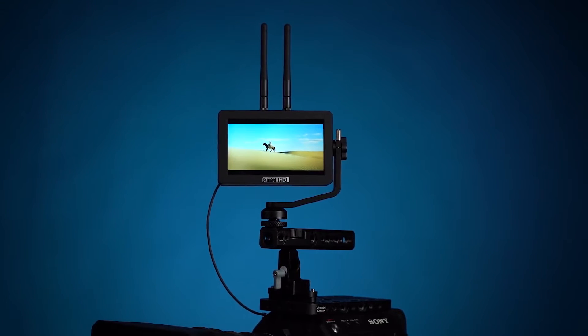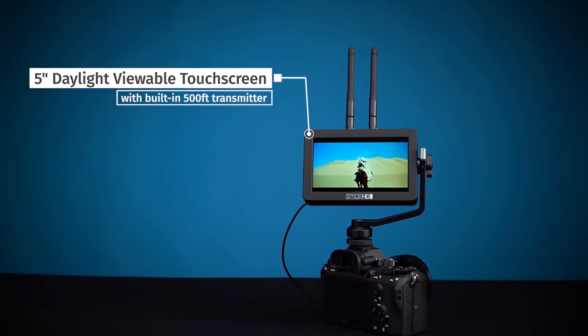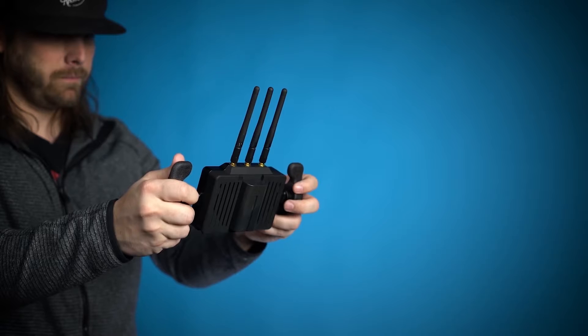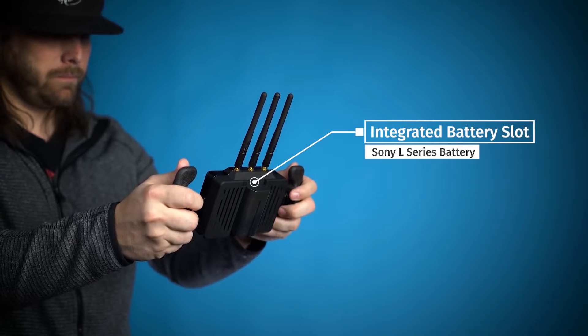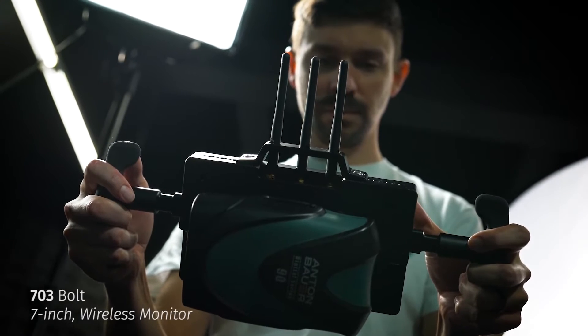The Focus RX and TX are basically wireless monitors, which is super exciting. Anyone who has ever tried to fly a camera — whether it's a small body like the GH5, A7S, or 5D Mark IV, or larger bodies like Reds or Canon C200 — knows the pain of figuring out where to put your monitor and connecting it without disrupting the gimbal's balance and motors when rolling, lifting, or tilting. Now we can just connect wirelessly.